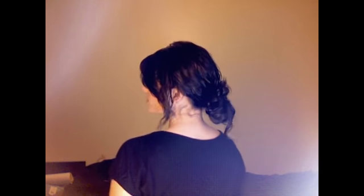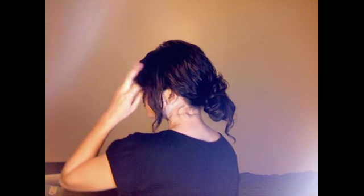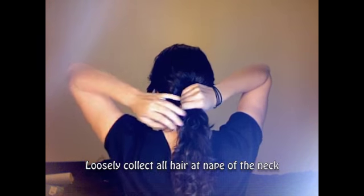Now this is option number two for curly hair, and this is personally my favorite to do because it looks so elegant. This is what it looks like when it's finished. It's still kind of messy but it's put together, so it's definitely wearable for school. Taking it out, I'm going to show you guys what I did. You're going to grab all of your hair and keep it at the very nape of your neck, and make sure it's loose before you tie.